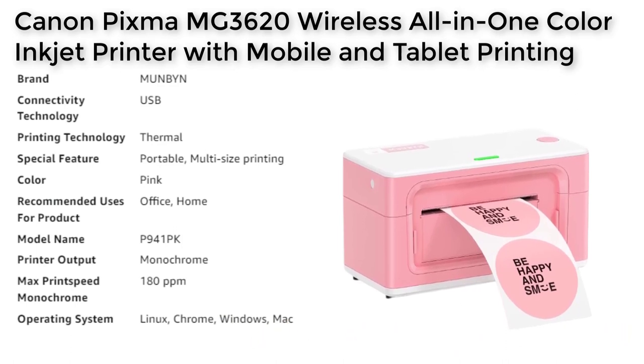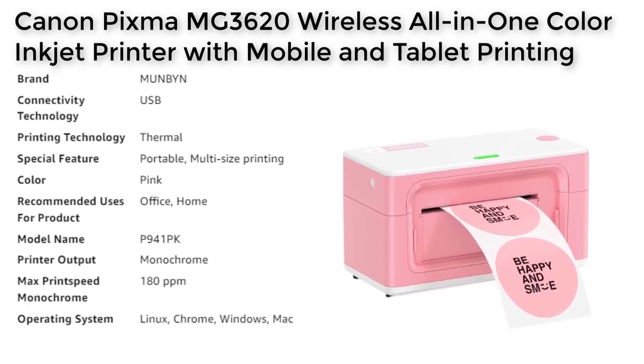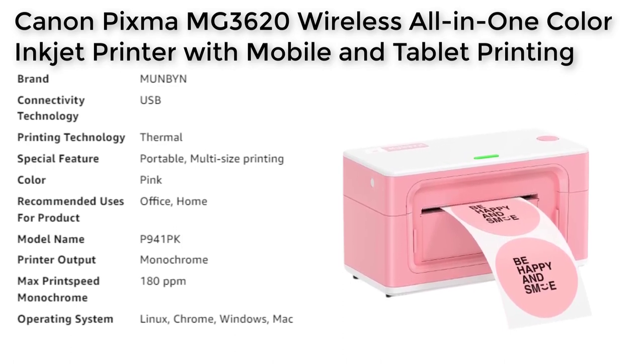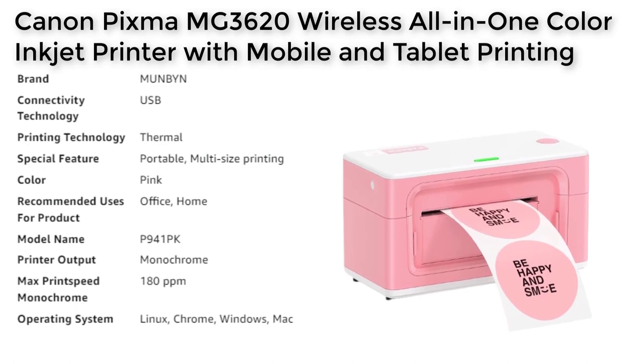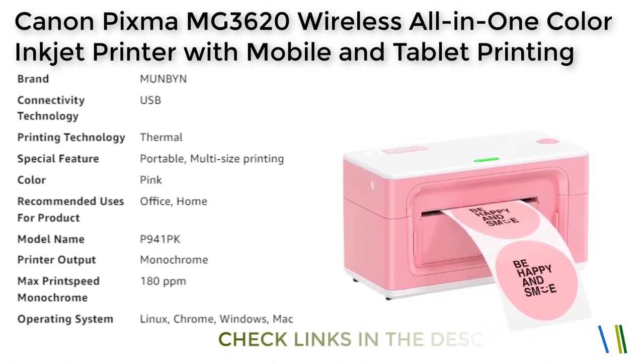Portability and Lifelong Technical Support: The Mun Bin Ping Shipping Label Printer is portable and lightweight, making it easy to move from one location to another. Additionally, the manufacturer offers free lifelong technical support for any product issues via live chat, phone calls, and emails, including remote desktop operations support.